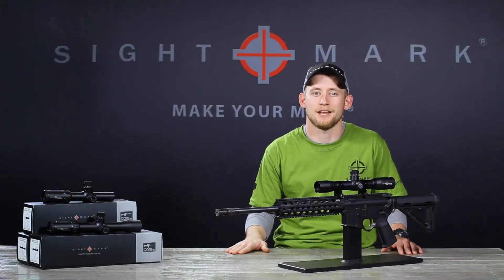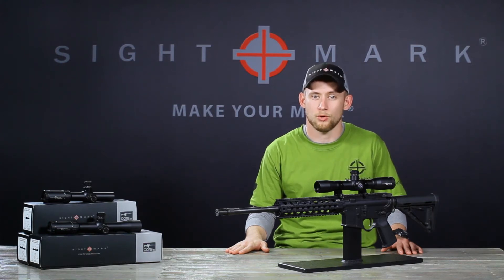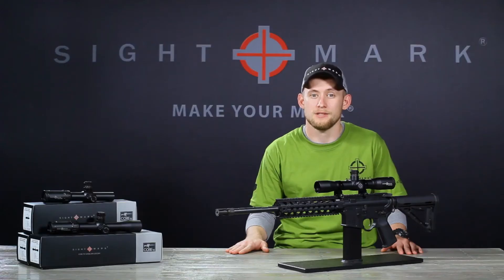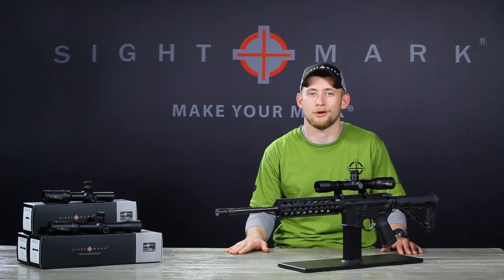Hey, this is Eric with Sightmark. Today we're going to talk about one of the newest scopes from the CORE series, the CORE TX 4x32 DCR Tactical Rifle Scope. This TX scope is housed in a durable 30 millimeter tube and is built from aircraft grade aluminum. This scope features a duplex BDC reticle and is calibrated for .223 and .308 ammo.